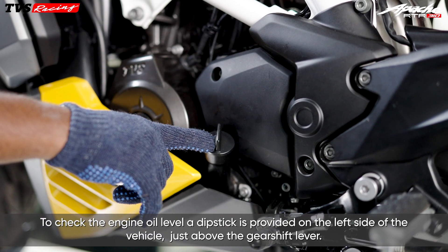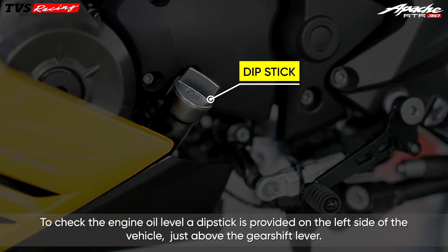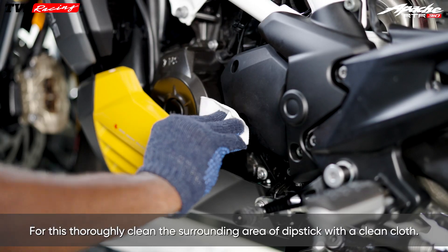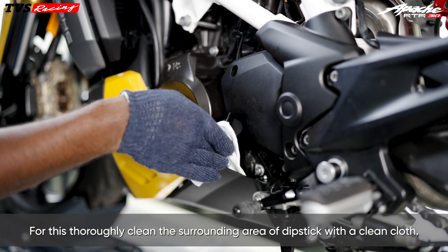To check the engine oil level, a dipstick is provided on the left side of the vehicle just above the gear shift lever. It is critical to make sure that external contaminants do not enter the engine. For this, thoroughly clean the surrounding area of the dipstick with a clean cloth.